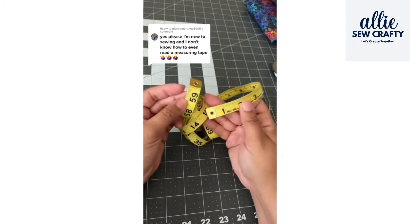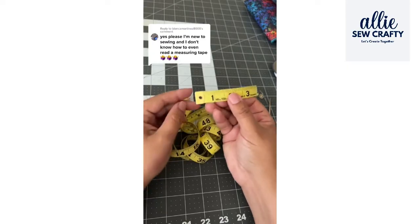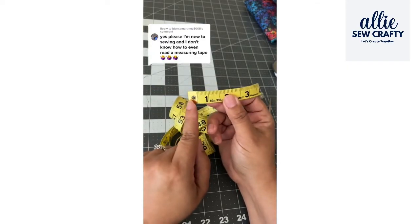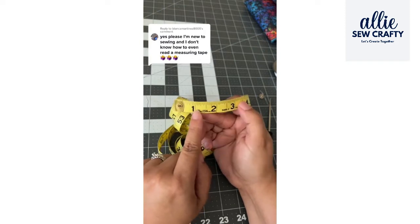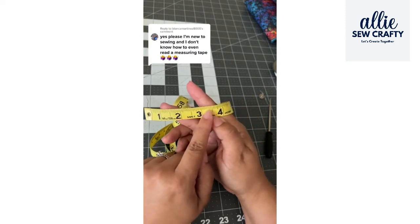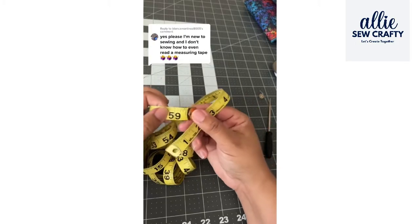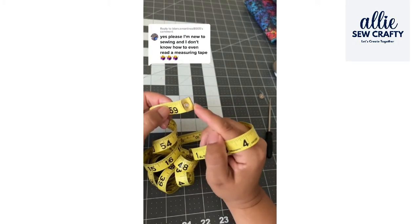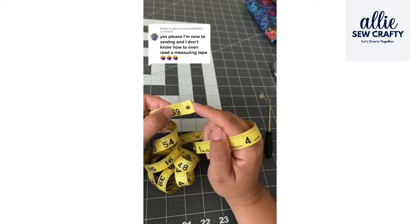Usually a measuring tape is about 60 inches long. It starts here and then you have from 0 to 1, then from 1 to 2, 2 to 3, 4, etc. And then when you end here at 59, it's actually from here to here that is 60. So it's 60 inches long.